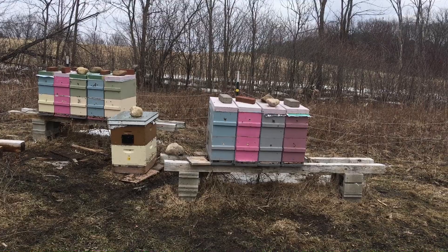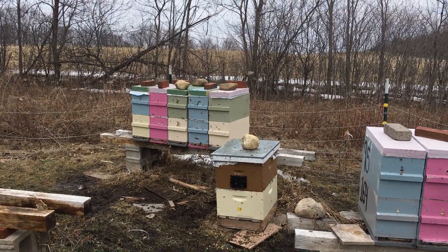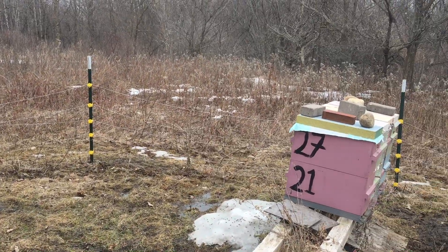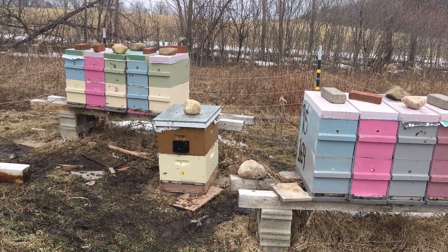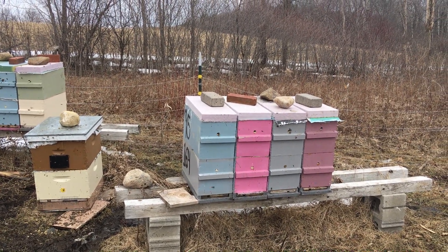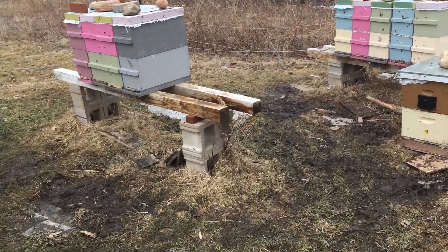These all had about an average of 75 pounds of total weight in each of these nucs — except for one on the end over there, the fifth of that group, which I had to add another five frames underneath it, which I just took off. I haven't done the math yet with a calculator, but it looks like I've lost an average of 25 pounds of weight, so most of these are still good for a few weeks.